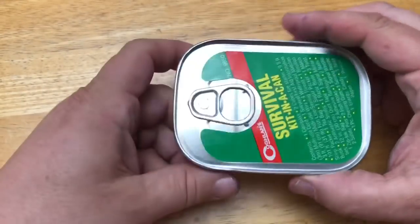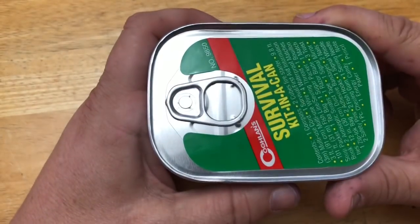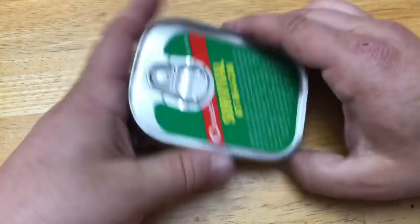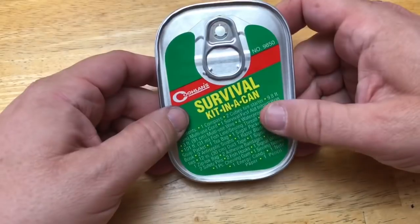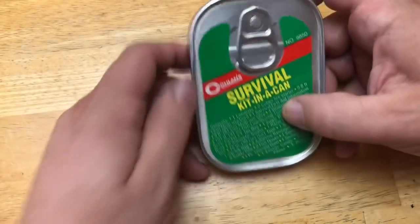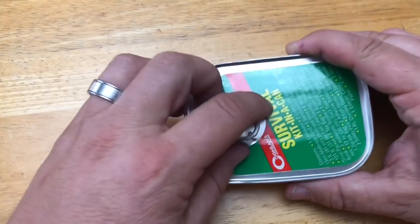The first thing I noticed about the tin is it's not resealable, which I think is a fail. In a survival situation, you're gonna want to be mobile and put this stuff back in the container. I wouldn't leave home without one of these for camping, but it needs a lid. It's very lightweight - not as heavy as I thought. It reminds me of a can of sardines - exactly that thickness. We're gonna pop that top and see what's inside.